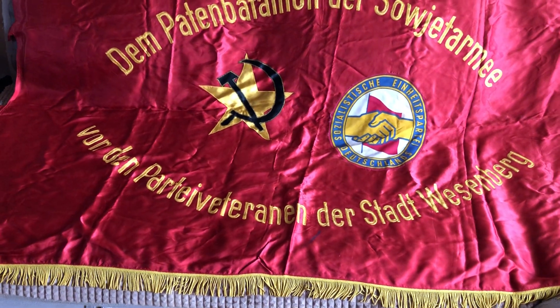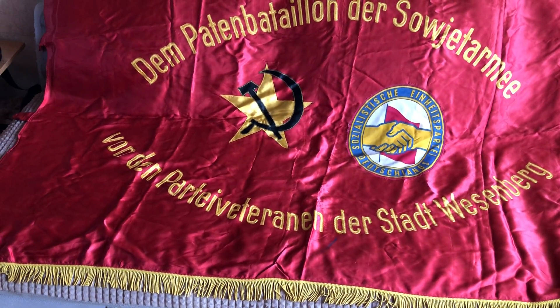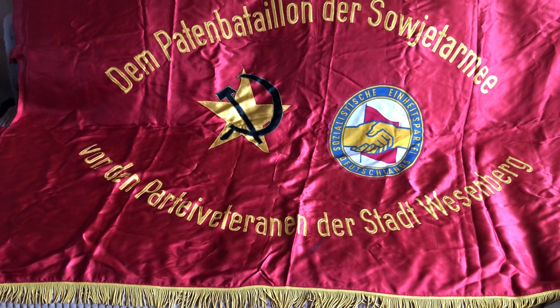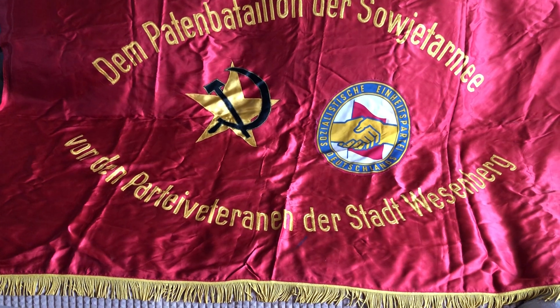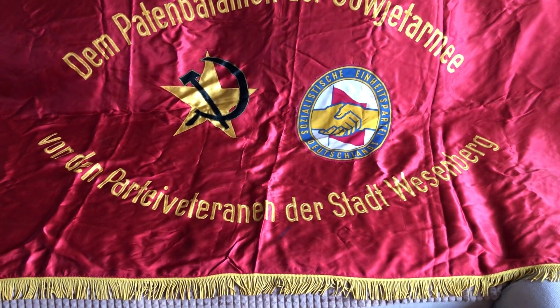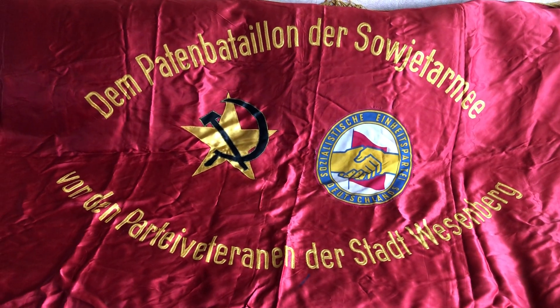The top has something written in German. I'm going to read it out first in German and then translate it to English: 'Dem Patenbataillon der Soviet Army von dem Partei Veteran der Stadt Wesenberg.' If you translate it, it means: 'To the patronage battalion of the Soviet Army from the party veterans of the city Wesenberg.'